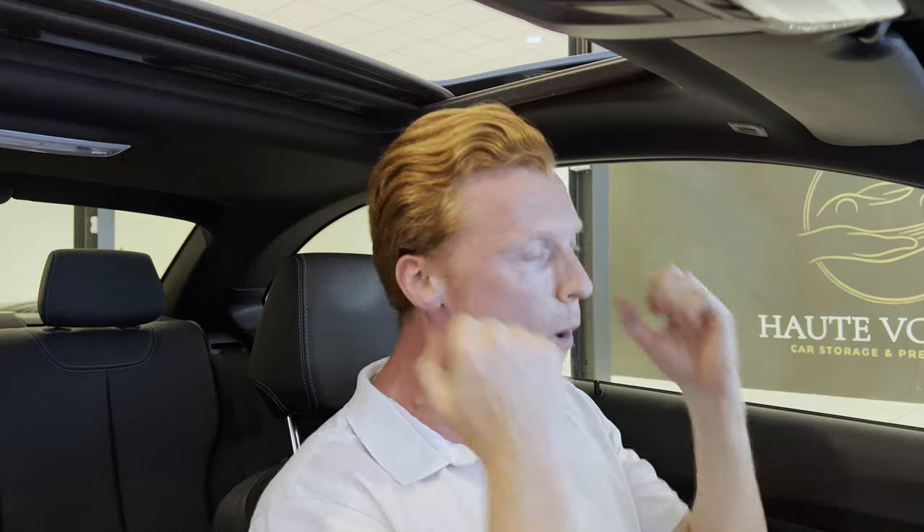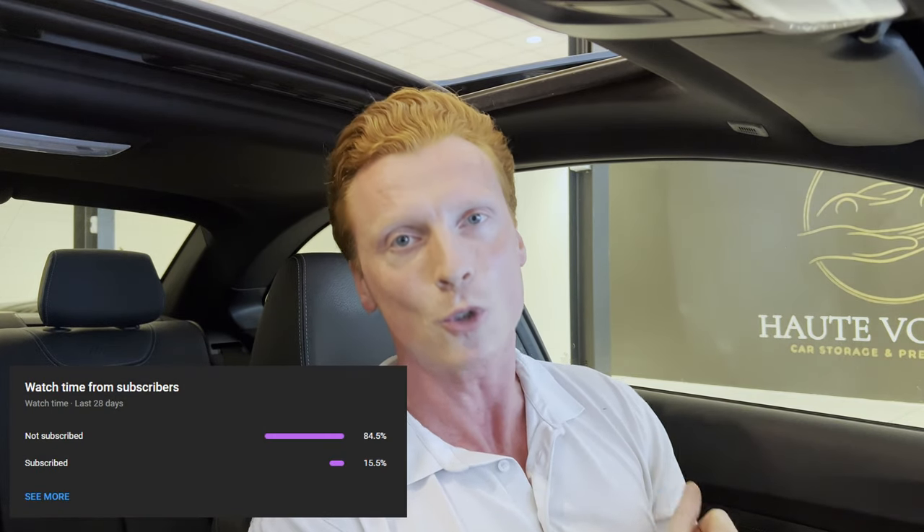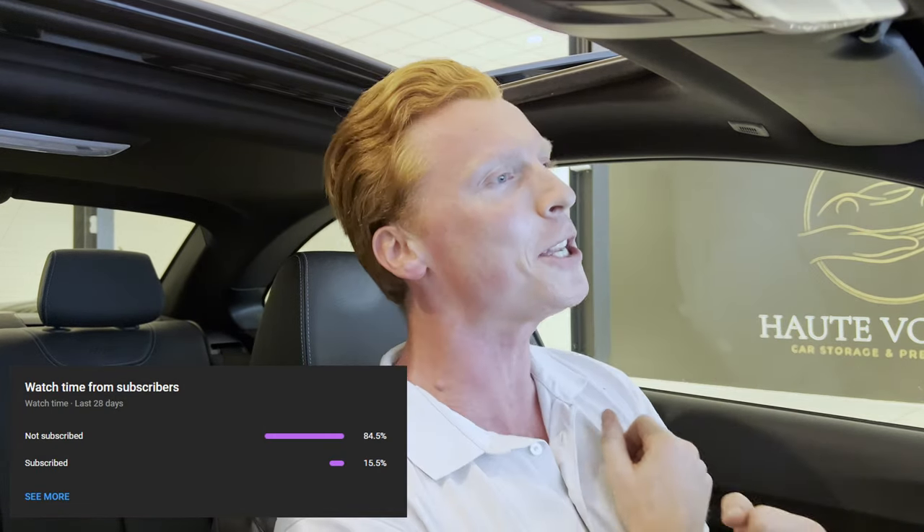I love making videos for you guys and I want to keep making more. So if you could subscribe and help out the channel, that would mean a lot to me. Alright, enough of the babbling. Let's get into it!